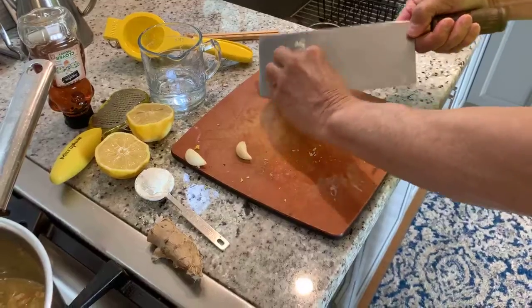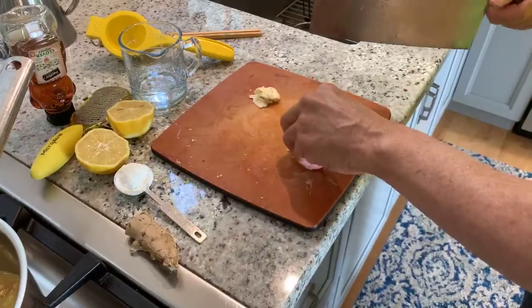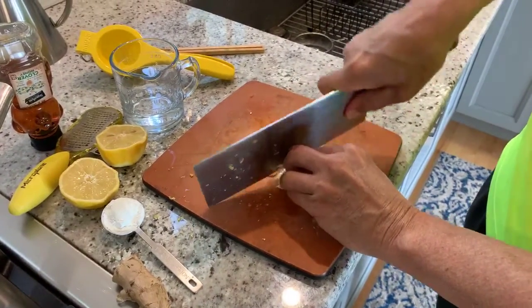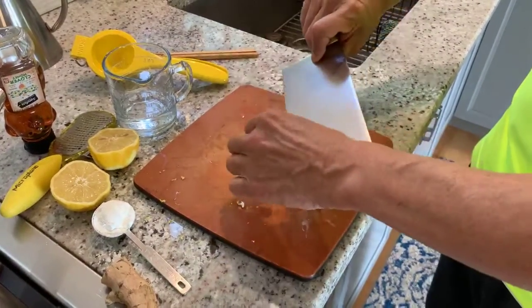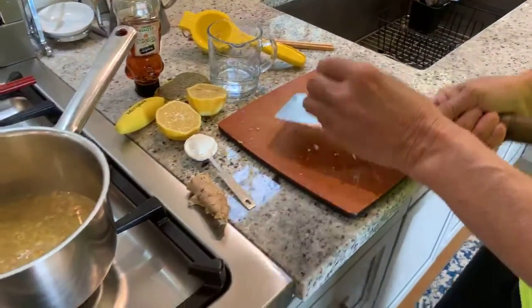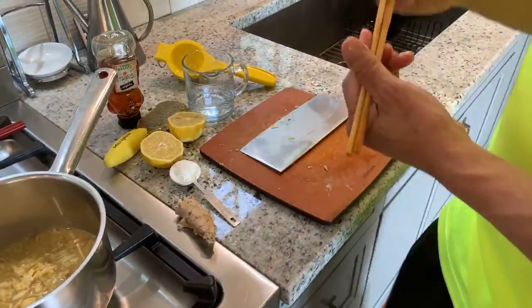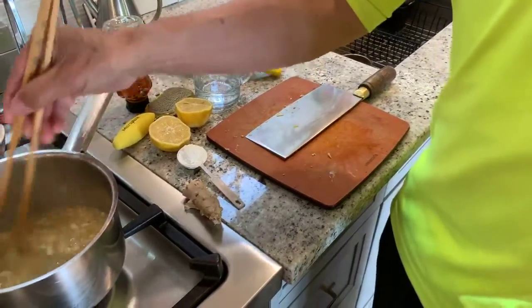To that we'll add some fresh garlic — I'm putting in three cloves. If you don't want as much garlic you can use less, and if you really like garlic put in more. I like doing it this way because I get pieces of garlic, but because I've smashed it I also get a lot of the flavor out of the garlic as well, same with the ginger. So let's continue on — this is simmering.